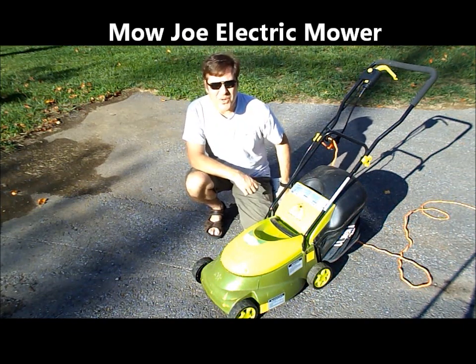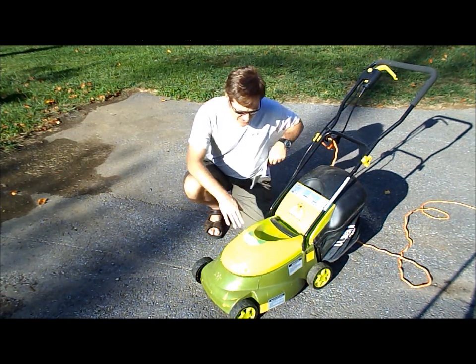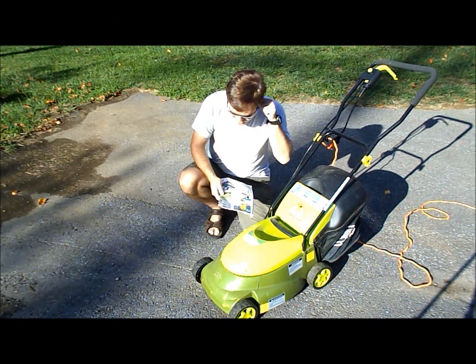It's time to buy a new lawn mower, and the price of gasoline is kind of expensive. Not to mention, you have to keep gas around the house. The electric mowers sound pretty good, especially in the catalogs.